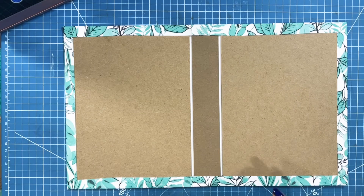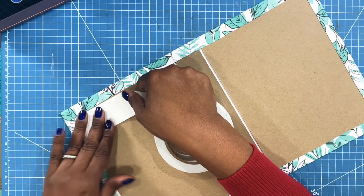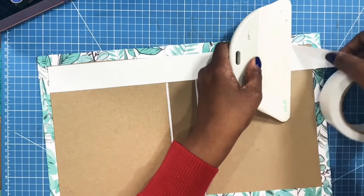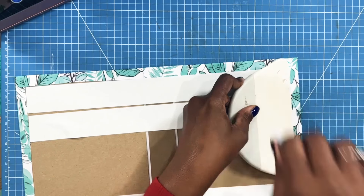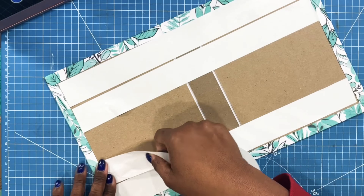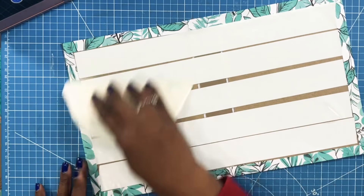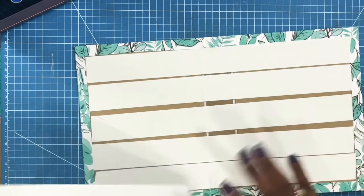Now I'm going to take my tape. I'll use my wide one and a half inch tape for this, and I am going to place tape down to cover the chipboard. I'm using tape, but you can use whatever adhesive you prefer on your projects. And now I'm just going to smooth out that tape. I'll bring in my inside liner pieces.